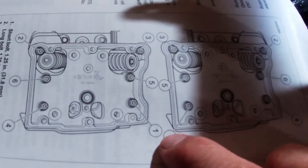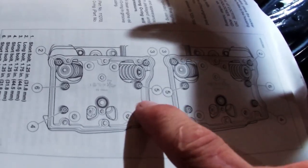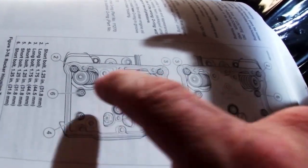There's a sequence for that too. On the front cylinder you start on the inside: one, two, three, four, five, six. And on the rear cylinder you also start on the inside, going inside out: one, two, three, four, five, six.